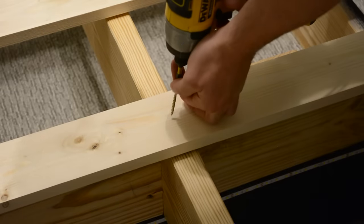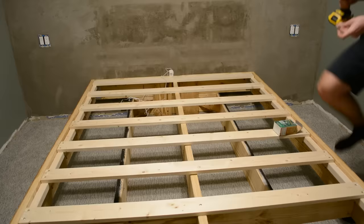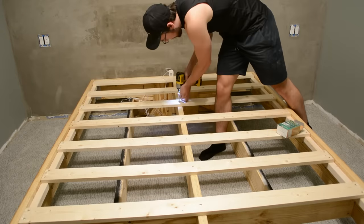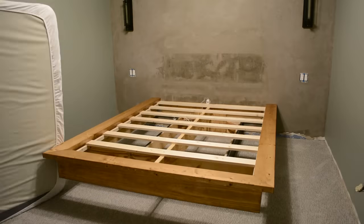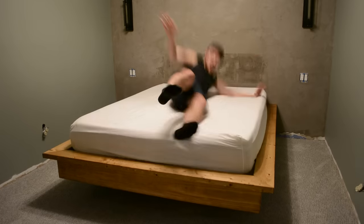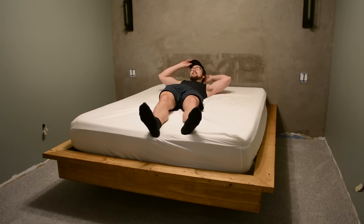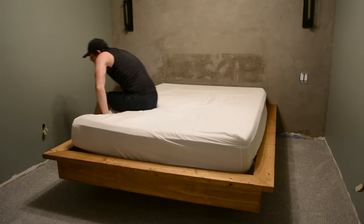I then secured all the slats to the middle support, and here you can see those motion-sensor lights in action.